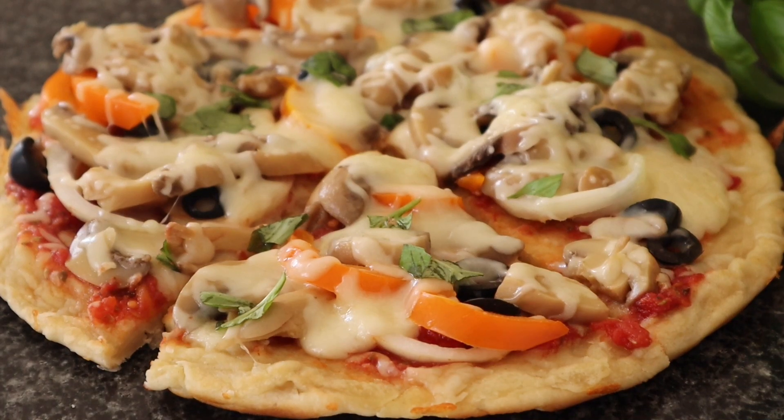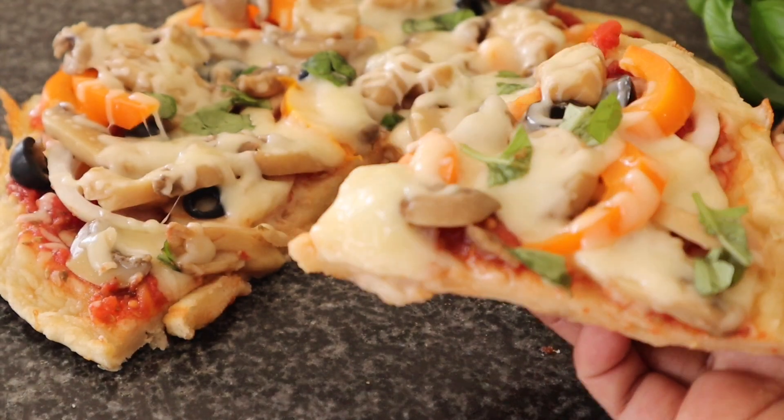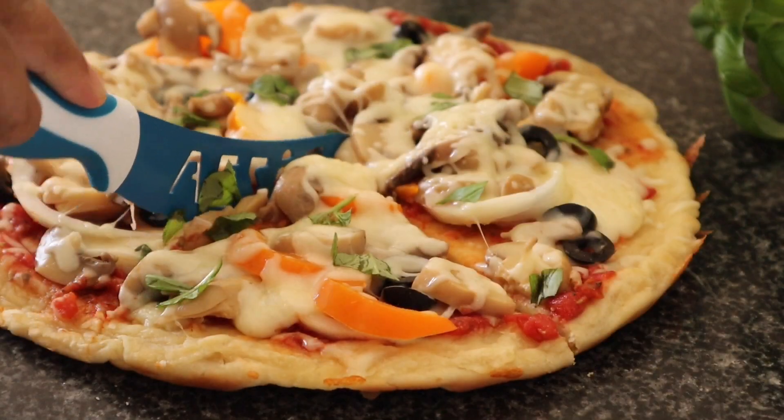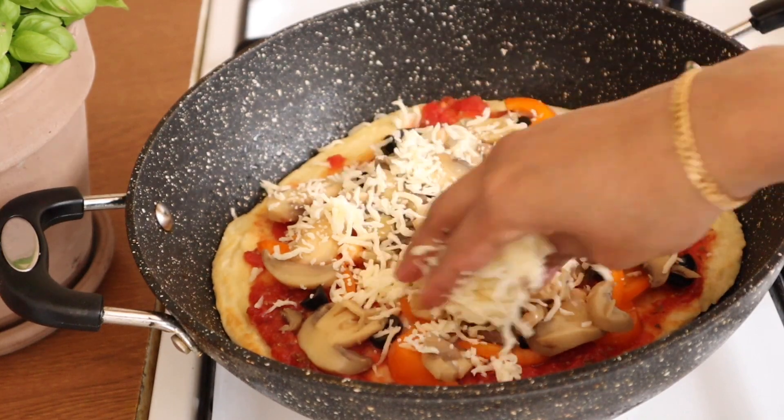Hello, my lovely viewers, and welcome to our very requested recipe. This is a pan pizza.